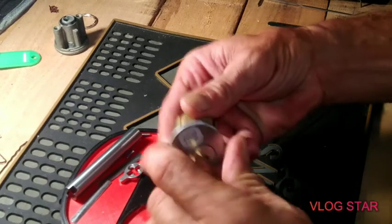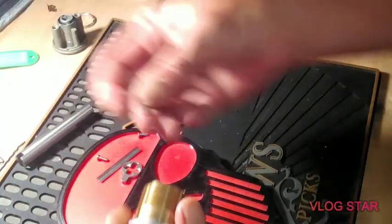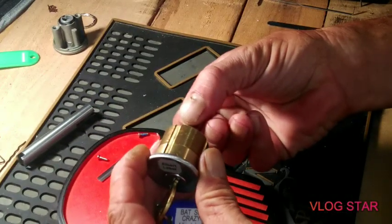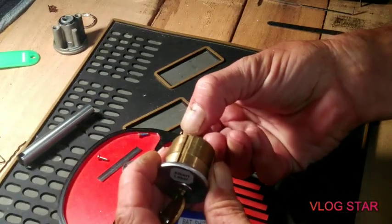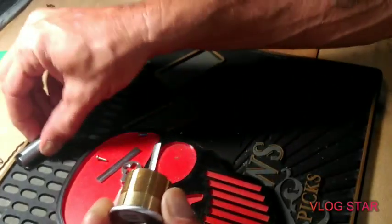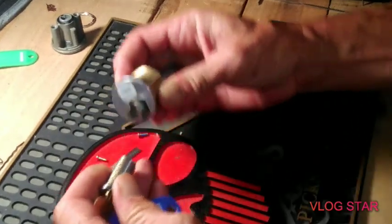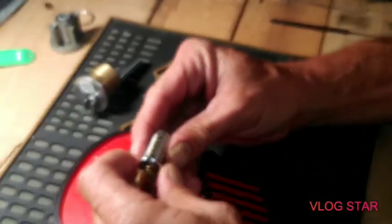Oh man, that may be the fastest I ever opened an Al LaBelle. Okay, get that sucker in there. Sweet, I really think half of that was luck.